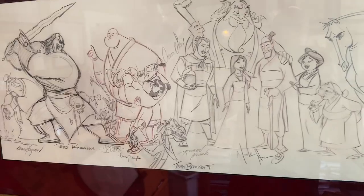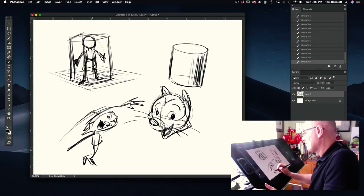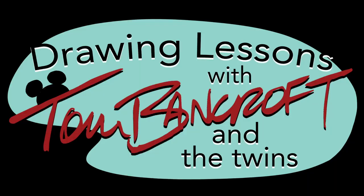Today we're going to learn how to sketch. I'm a 30-year animation artist that still loves to draw and teach. One day my twin girls came to me and said, teach us how to draw. Join Emma and Ellie and myself for Drawing with Tom Bancroft and the Twins.